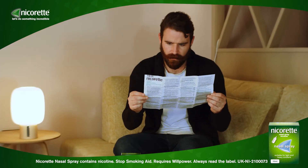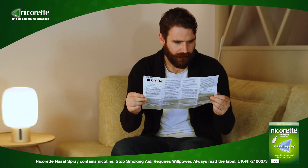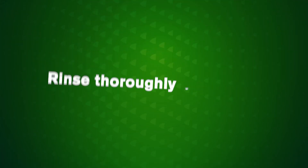Follow the instructions and study the pictures to ensure that you hold the bottle at the correct angle and use Nicorette nasal spray correctly. Care should be taken not to spray the eyes whilst administering Nicorette nasal spray. If the eyes are sprayed, rinse thoroughly with water.